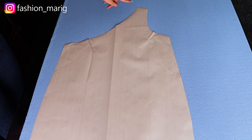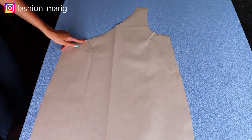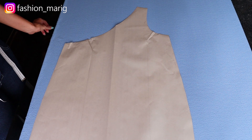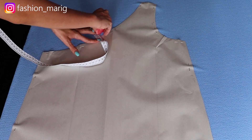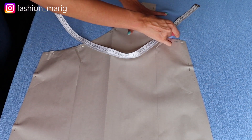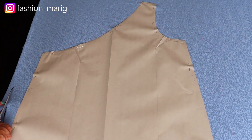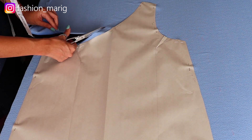Lo primero que vamos a realizar es el patrón. Vamos a trazar una curva desde la sisa hasta el hombro, luego la sisa, y vamos a marcar dos pinzas en la sisa y en el escote de dos centímetros. Debemos tomar en cuenta el largo de nuestro vestido. Tomamos un marcador de tela o una tiza para tela y marcamos los centímetros de costura: un centímetro en el escote, un centímetro en la sisa, un centímetro en el hombro y dos centímetros en los costados. Procedemos a cortar con una tijera para tela, importante que sea exclusivamente para tela.